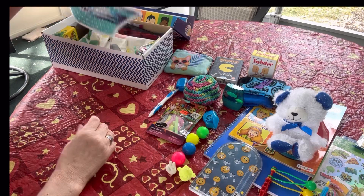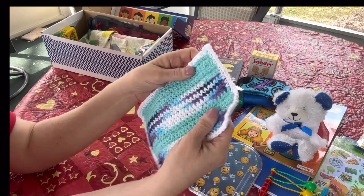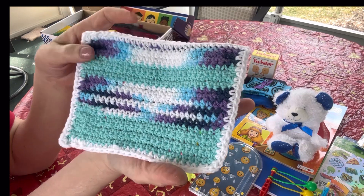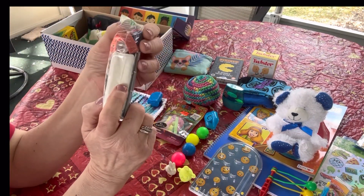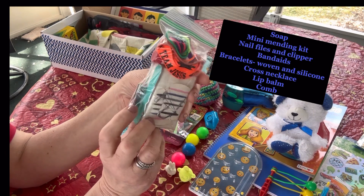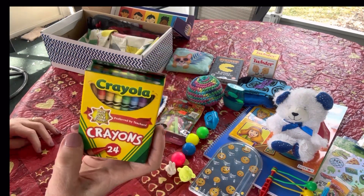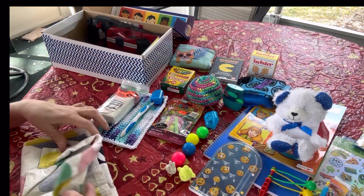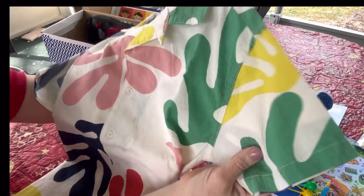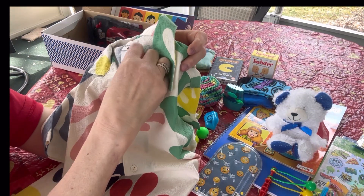He has a collapsible water bottle, a tote bag with some puppy dogs, and a little washcloth - definitely big enough for him to wash his face, which I crocheted. He has a hygiene pack. He also has 24-count Crayola crayons.